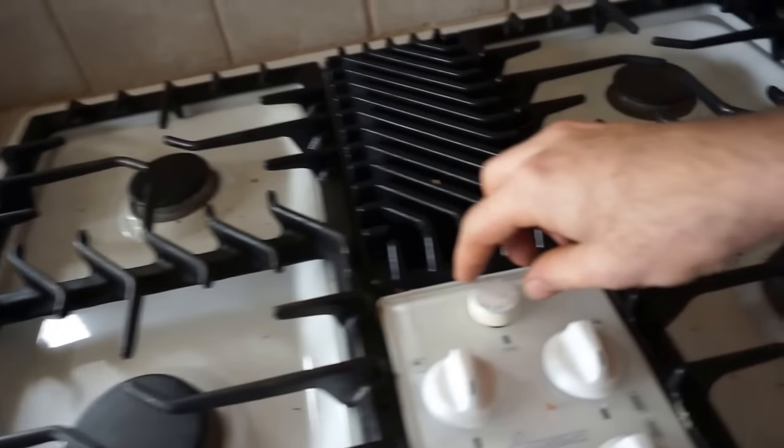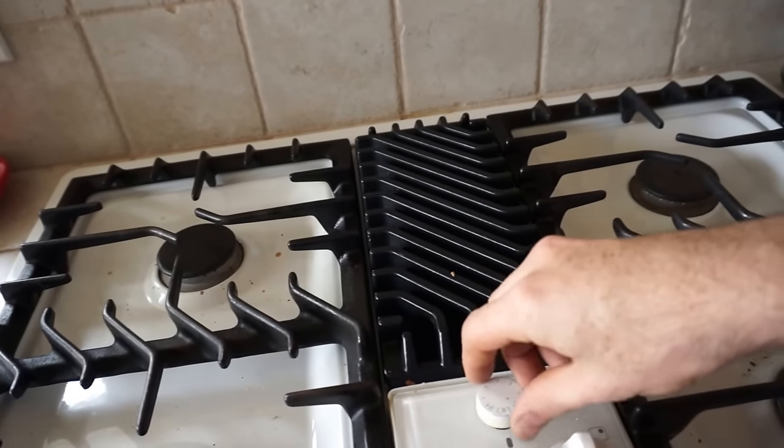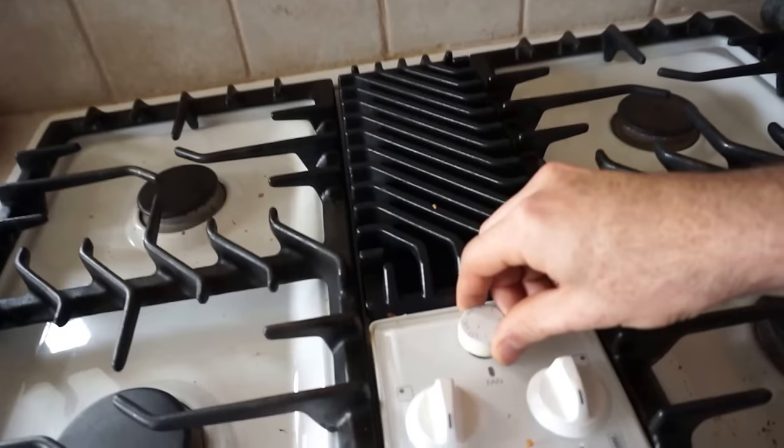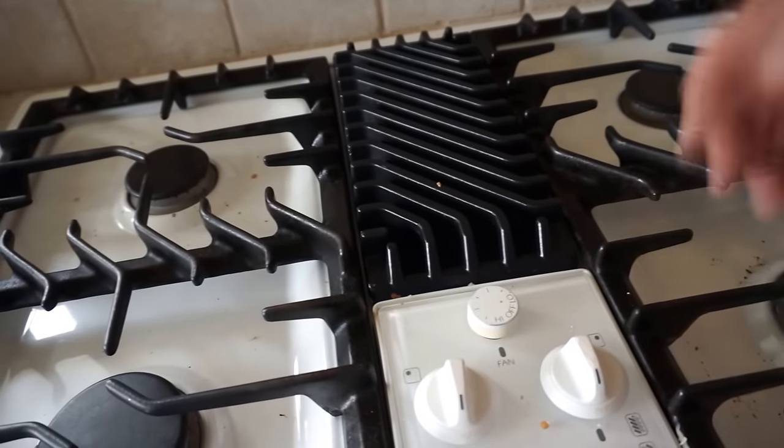The vent is pretty easy. This is a downdraft vent, meaning that the air goes into the vent downward, and you turn that on by turning this knob. There's a speed control, so you can have it on high, for example.